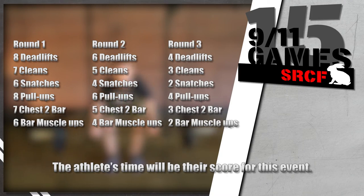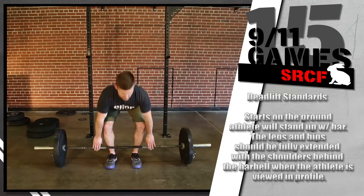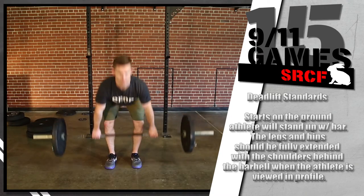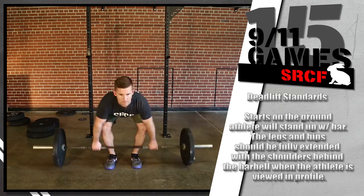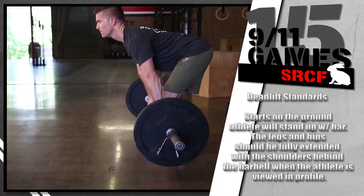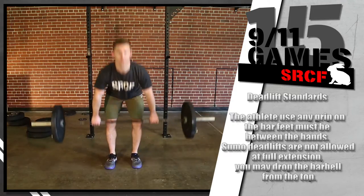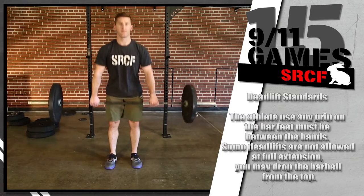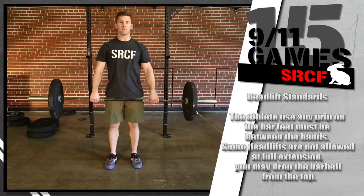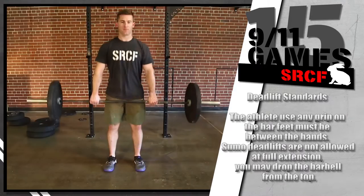The athlete's time will be their score for this event. On the deadlift, the bar starts on the ground and the athlete will stand up with the bar. At the completion of each repetition, the legs and hips should be fully extended with the shoulders behind the barbell when the athlete is viewed in profile. The athlete may use any grip on the bar they choose, but the feet must be between the hands. Sumo deadlifts will not be permitted.